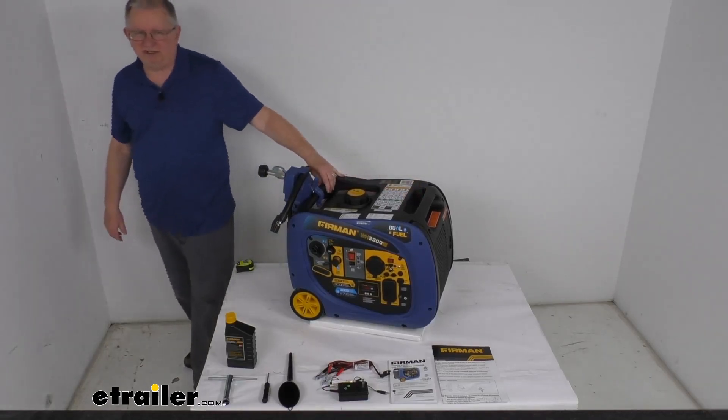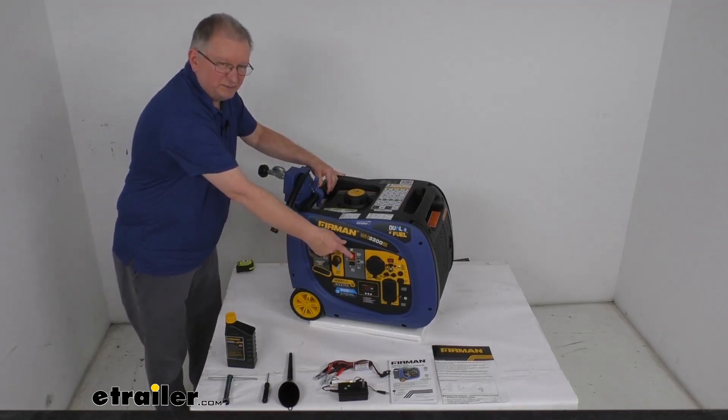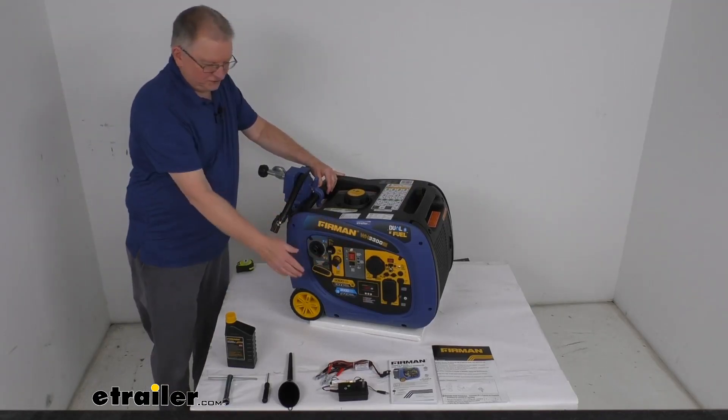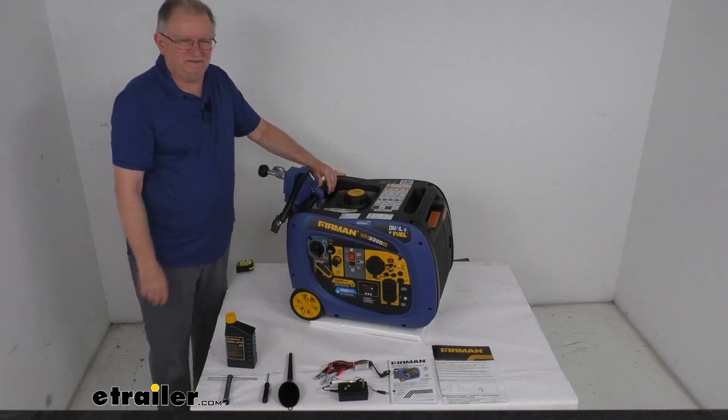It's an electric start engine, so it does offer easy push-button startup. Right here is the button to push to start it. It also offers this ergonomically designed recoil handle that will reduce the effort to pull start the engine if the need arises.